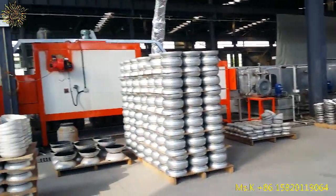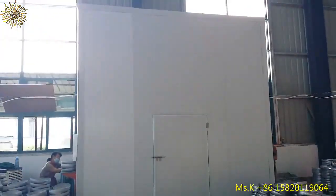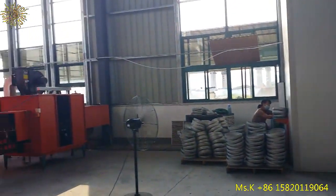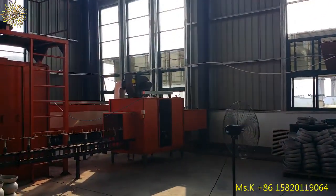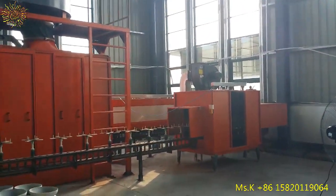This is the washing line, doing section, sandblasting, air blowing, behind there is preheating.